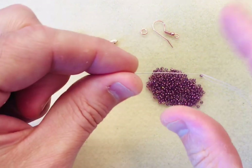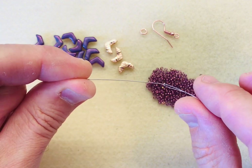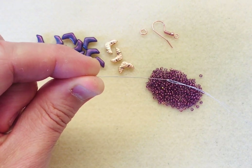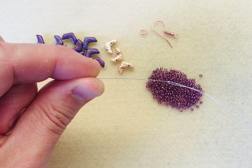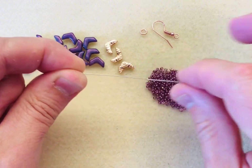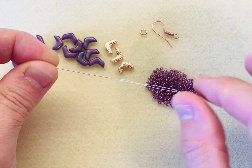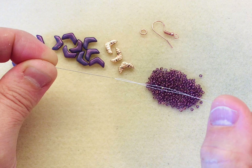I've chosen a size 12 tulip needle and I've used a six-pound weight fireline beading thread, so it's nice and fine. You will see some of this beading thread, so you can either use it as a contrast or choose a color that will disappear into your design altogether.